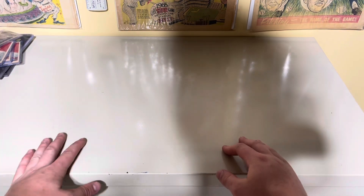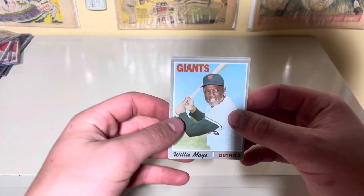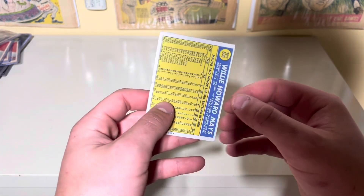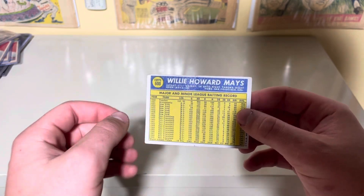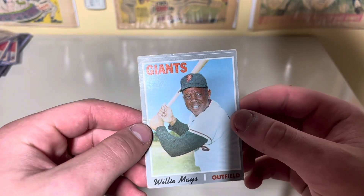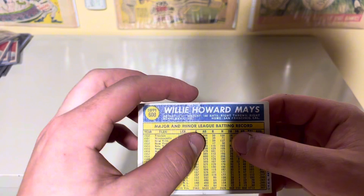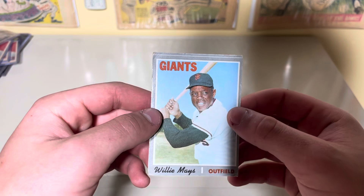I'm going to start off with the four Willie Mays cards I pulled. Starting off, we have a 1970 Topps Willie Mays. This card was actually from my dad's collection from when he was a kid, so it's very cool — my first Willie Mays card I've ever had. It's pretty nice except for a little cut in the corner, but still a very awesome card.